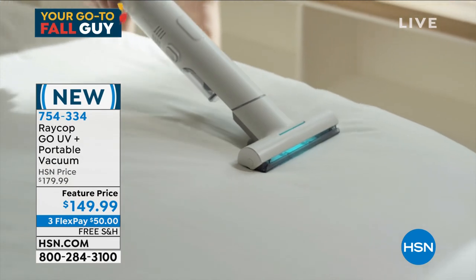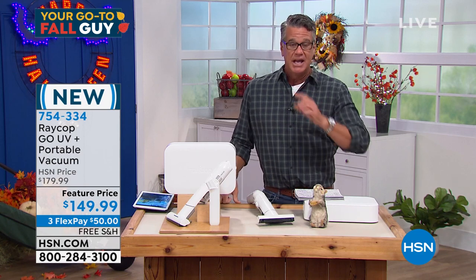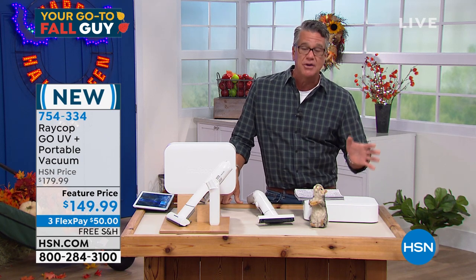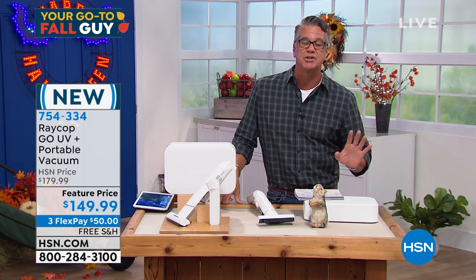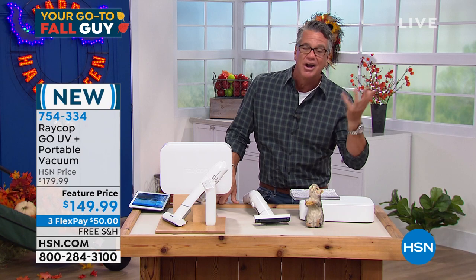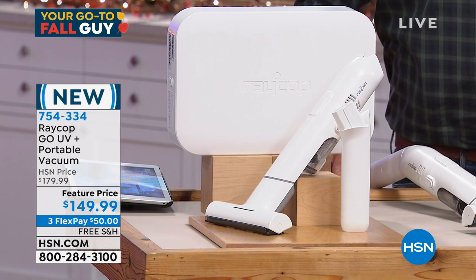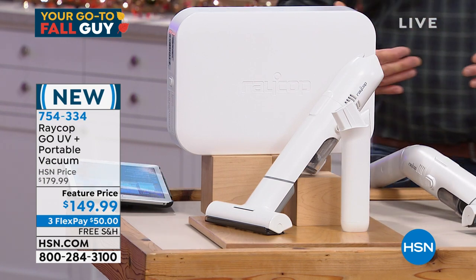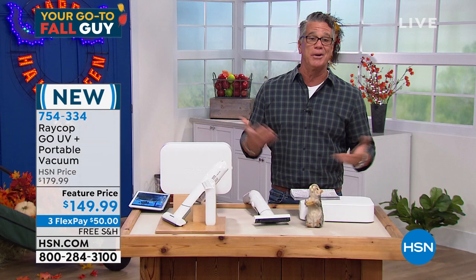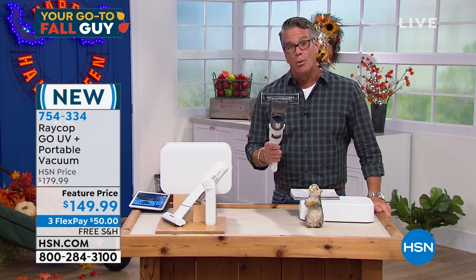I care about sleeping in a clean environment. I have pillows I love and have had for about three years — they're not washable. When you think about a pillow, it's your face, drool, bugs, hair getting through your covers into your pillow — how are you cleaning that? How are you cleaning your sofa where you sit down, where your cats and dogs jump up on your furniture? Are you stripping off the covers and throwing them in the wash once a week? No — you're using this.